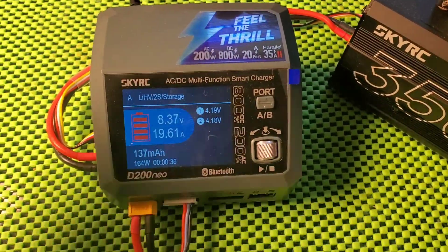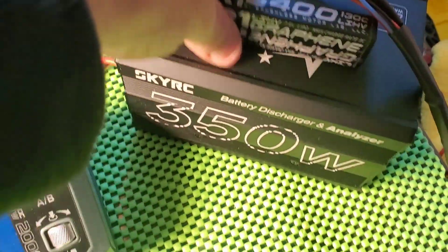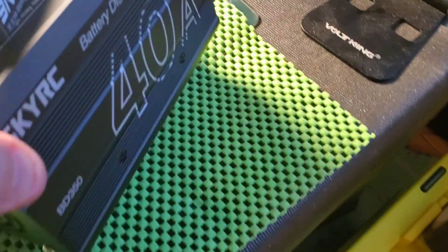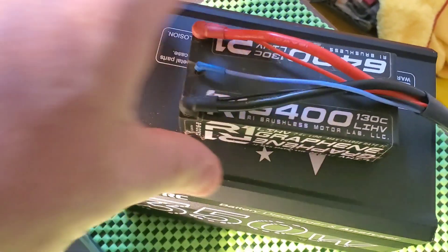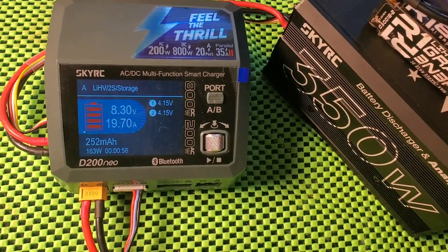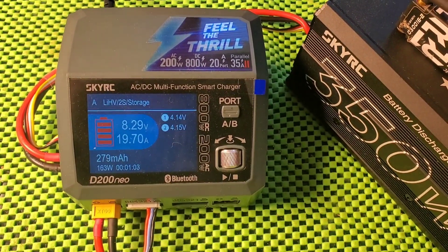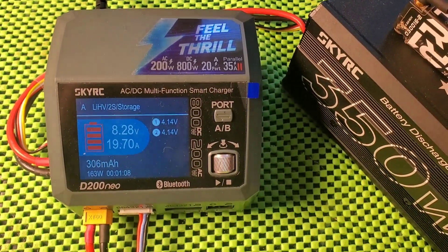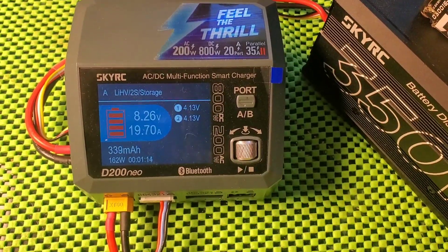As you can see, here we have the D200 connected to the SkyRC 350-watt 40-amp discharger. I just have my battery sitting on top of it to keep it cool. It's going to stop at 3.85. I'll pause the video now, and when it returns we'll take a look and see the issue about the balancing and storage mode. Okay, see you in a second.